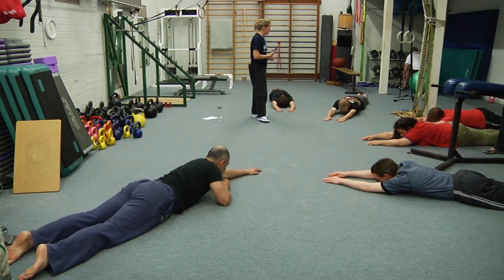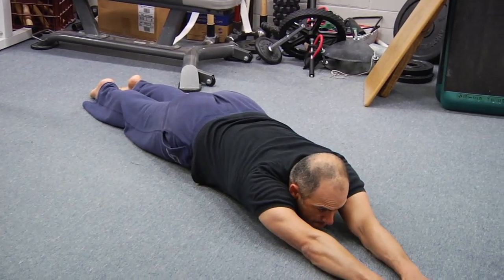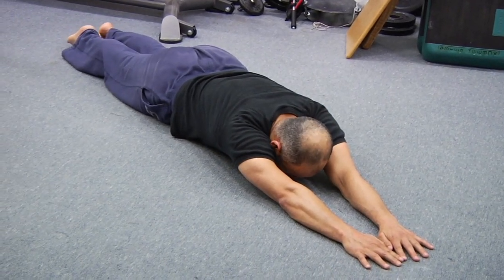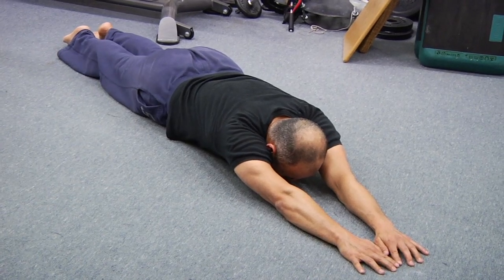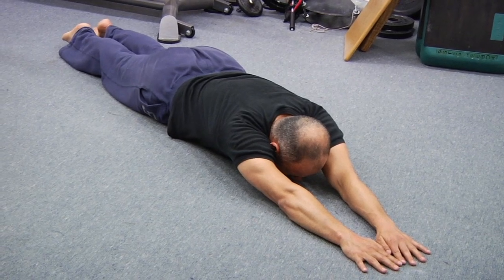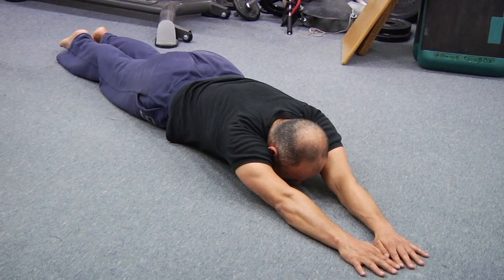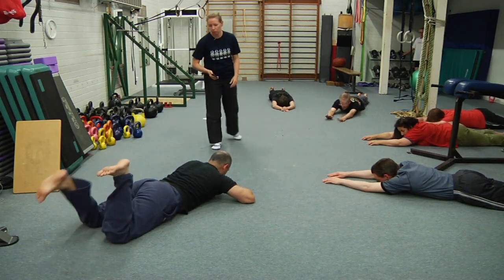Three second warning — squeeze, tilt the hips, pick the belly up, and off you go, press the legs away. Squeeze them together as well — everything is working, trying to make these whole body exercises. That's 10 seconds gone. Point your toes as hard as you can. And stop — that's number four, two more.